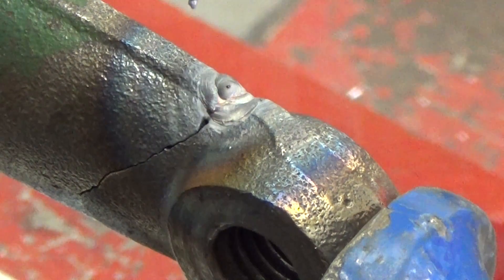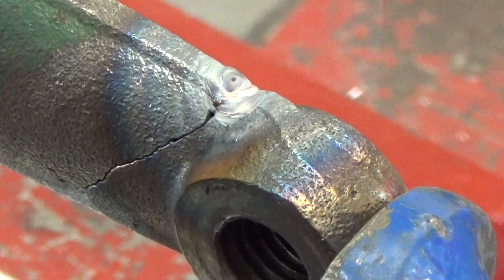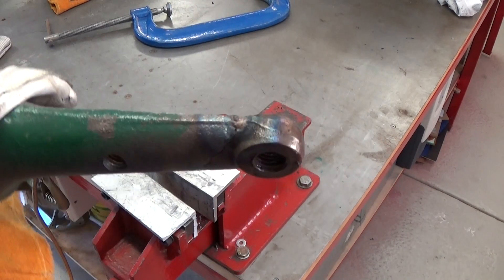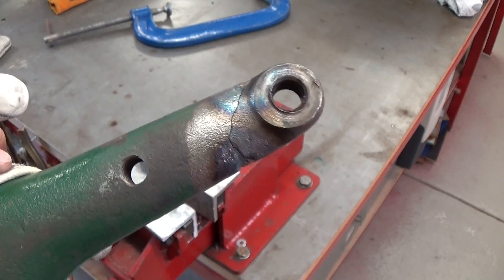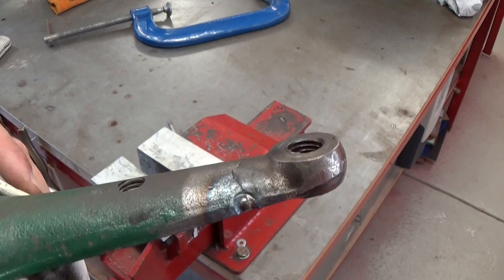We've got a tack on — I'm not sure how well that's going to hold — so we'll let that cool off and flip it over and do the other side. We've got two tacks on now, hopefully you can see that. I forgot to mention this is ferrous so it's DC electrode negative, and like I said, about 160 amps or so on the foot pedal.